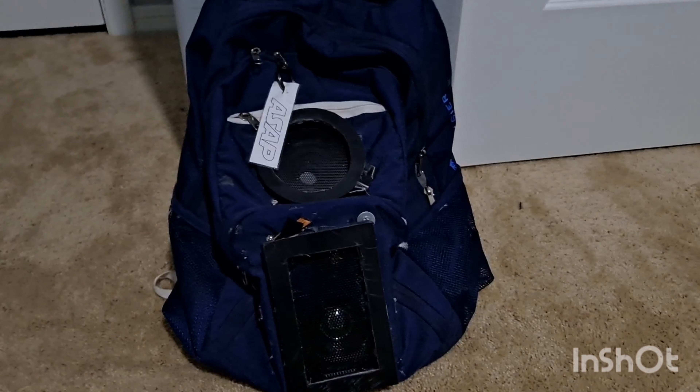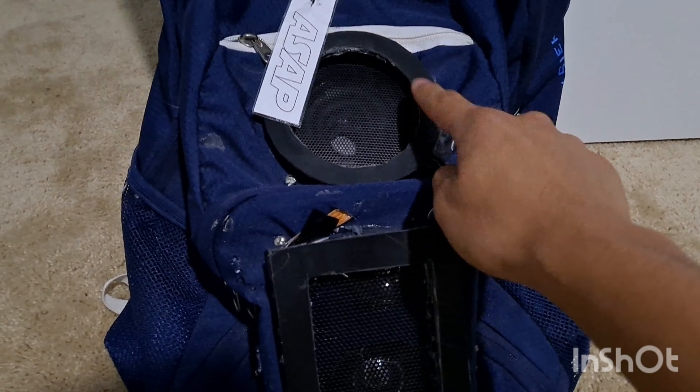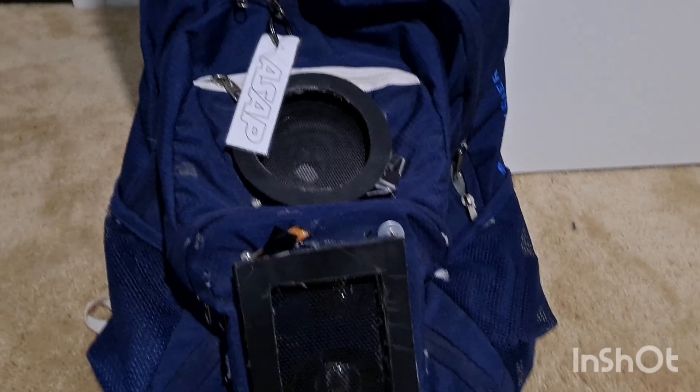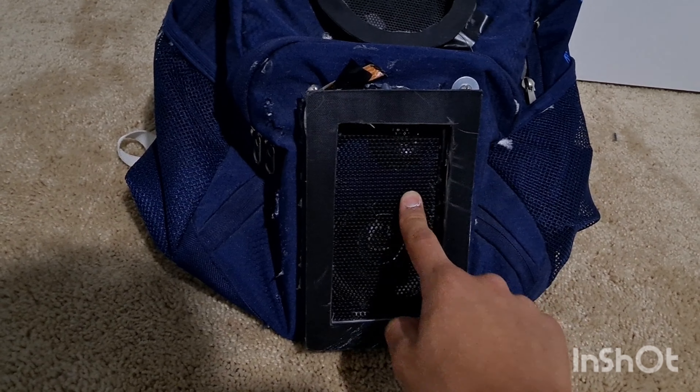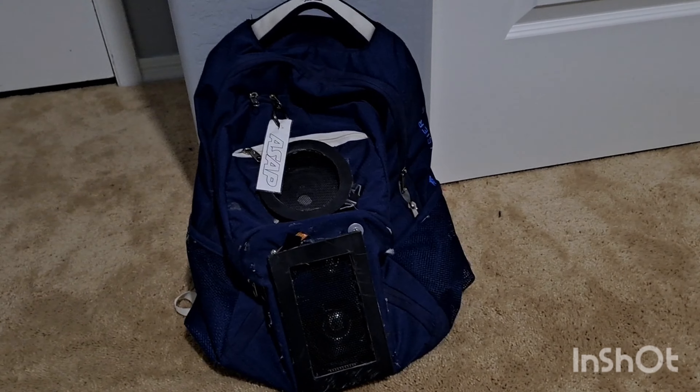I've been playing this for about two years and I finally built it about maybe three months ago. It's just a regular backpack, and I had this top speaker from the batting cages at my school — it had broken and fallen down. The bottom one I got from Goodwill, and it's got a tweeter, so that was a pretty good deal.